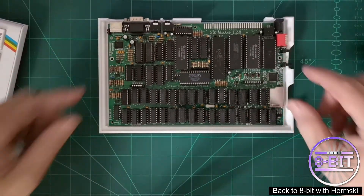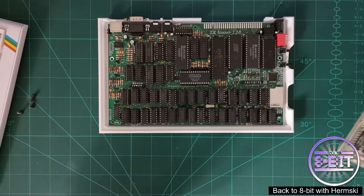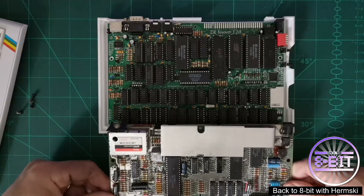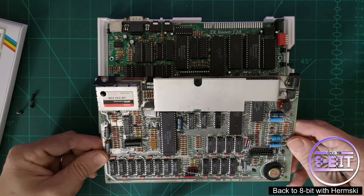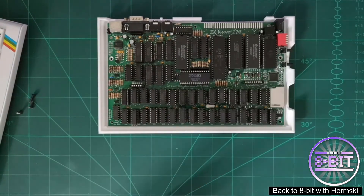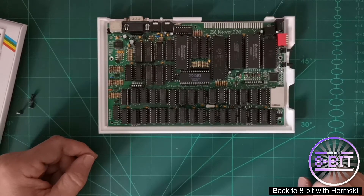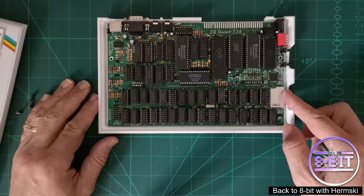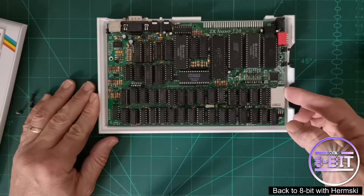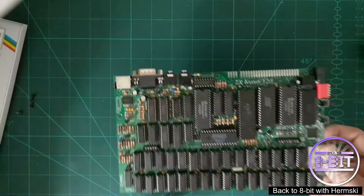And that's the board. If I show you an original ZX Spectrum 48K board, you can see a huge difference between the two boards. Usually on these systems there's a screw that places the board inside the case, but there's so much going on inside this board and there's no room for the clip, so it just literally places into the case on its own.